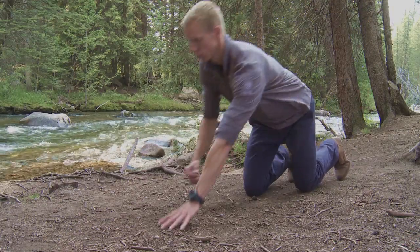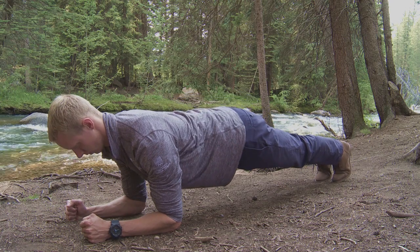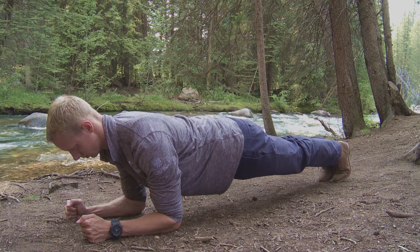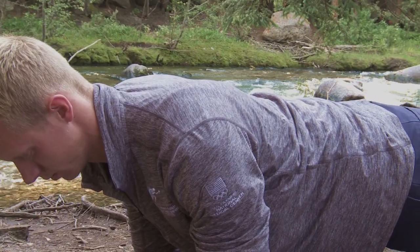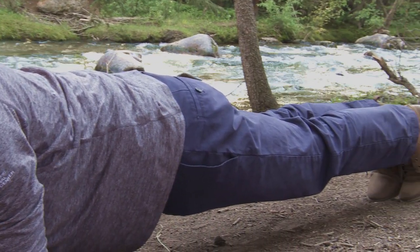The first exercise is a plank. Remember when doing a plank to keep your shoulders back and down, keep your back flat, and always contract your rectus abdominis. Start at about a 30-second interval and work your way up to a minute, a minute 30, and even higher.